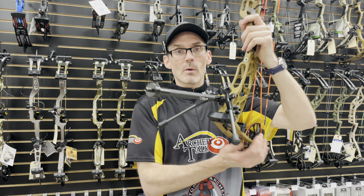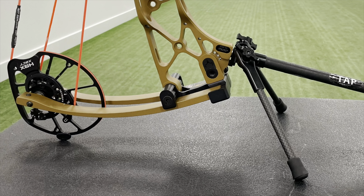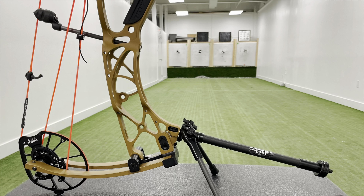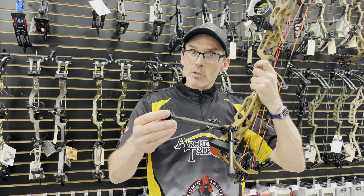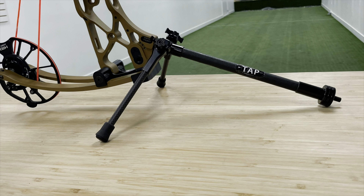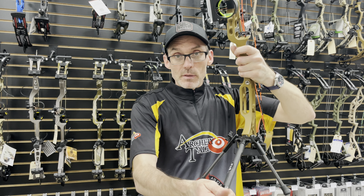The Go Sticks actually give you multiple positions to set up with. As it's set up right now, this is in the cam position — you're using the cam and the two points of the stand as your three points of contact. There is also a stabilizer position, where you move these Go Sticks one click back and then you have these two points of contact and your stabilizer as the third to keep things steady.